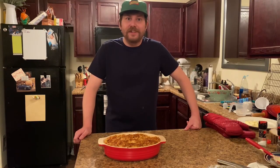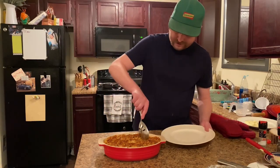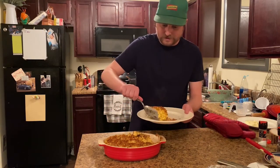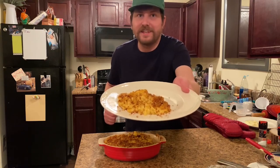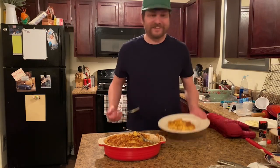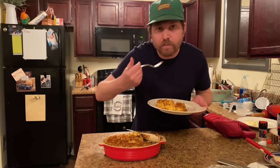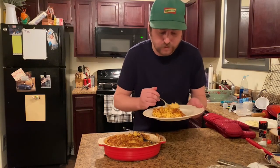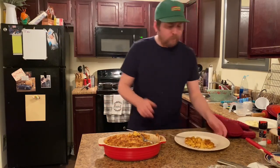Thanks y'all for tuning in as Johnny Clyde cooked his from-scratch homemade macaroni and cheese. Man, it looks so tasty. Let's go ahead and put some on our plate. Oh, I can hear the ooey gooeyness. Look at that — doesn't that look yummy? Let's give her a try. Wow — nice and crunchy, ooey gooey and delicious. If this was Johnny Clyde Eats, I'd give it a 10 out of 10. That's some good stuff.